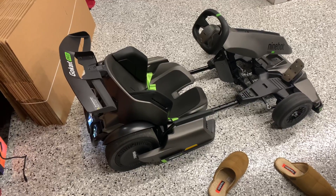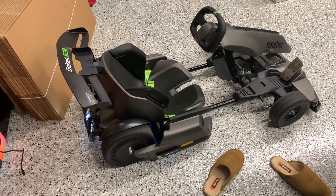23 miles an hour is really fast when you're sitting this low to the ground — it's instant torque.